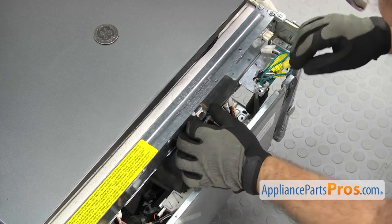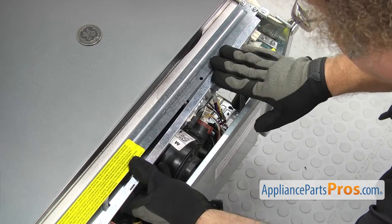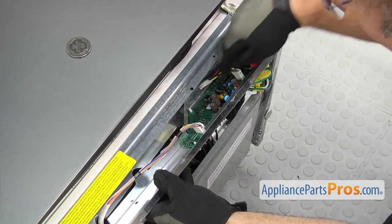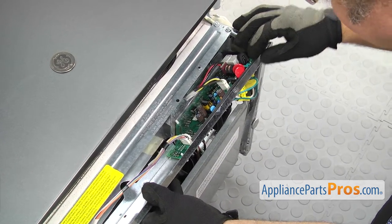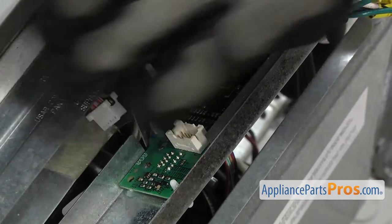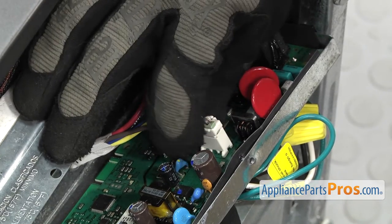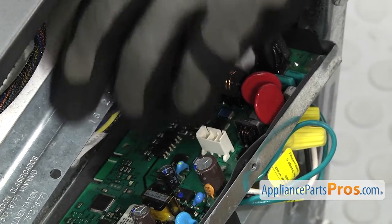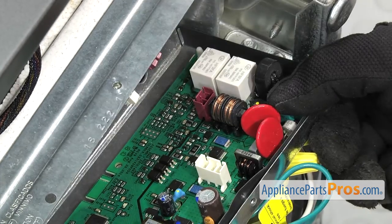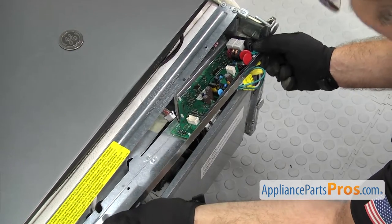Once you have the screws out, we're going to pull down on the tray so the board drops down. Once you have it free, you're not going to be able to pull it all the way out because of the wires. We're going to reach in and disconnect the wiring harnesses. We have this one here first — just press on the locking tab and lift it out. Then we're going to go over and disconnect the other two wiring harnesses. Same as the first one, there's a locking tab that you press and pull it off. Once you have them all disconnected, we're just going to carefully pull the tray out so we can take the control board out of it.